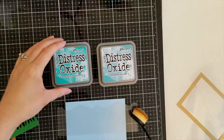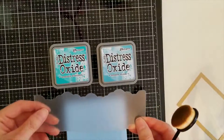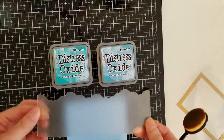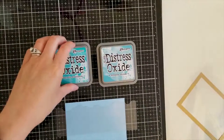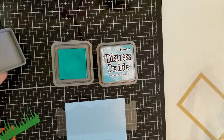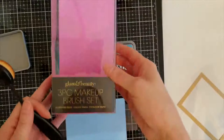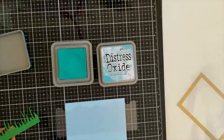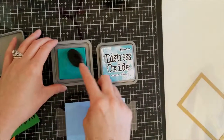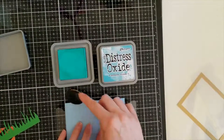I have Distress Oxide in Peacock Feathers and Broken China. I took this Lawn Fawn cloud die cut and cut out some plastic — you can get that at Hobby Lobby. I found this makeup brush; it's a Glam and Beauty three-piece makeup brush set from Walmart, about five dollars. I've heard everybody raving about these and thought I'd try it out.